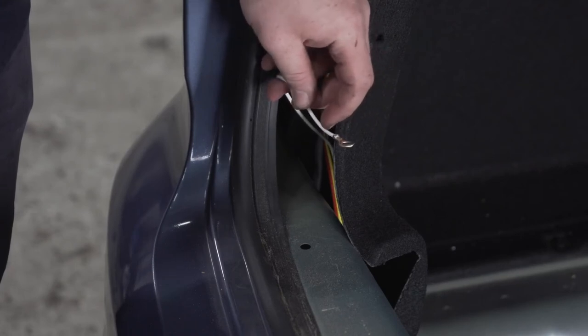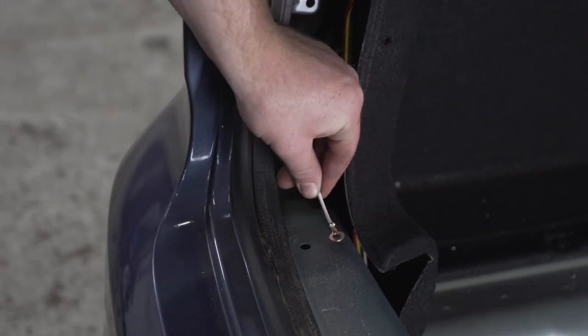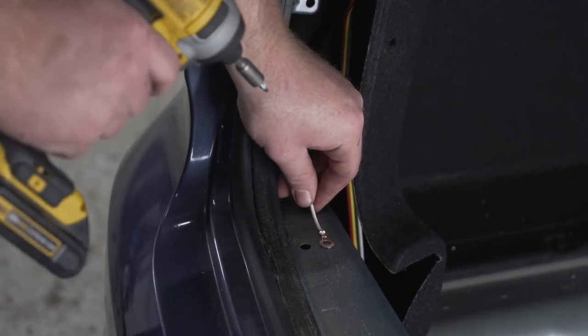Now we're going to take our white wire with the ring terminal and we're just going to ground it right here next to this hole using our provided self-tapping screw and a quarter-inch socket.